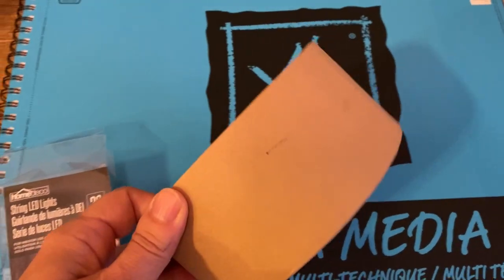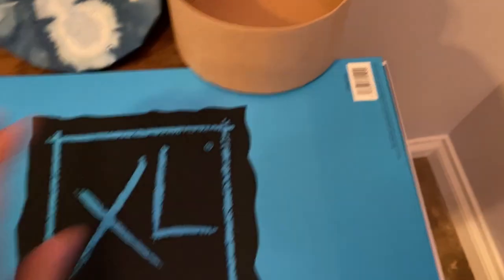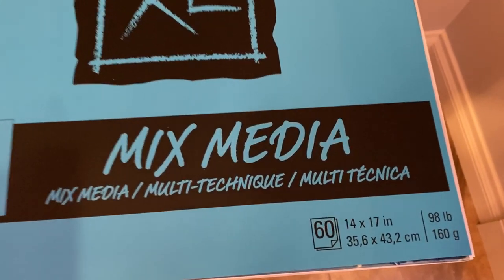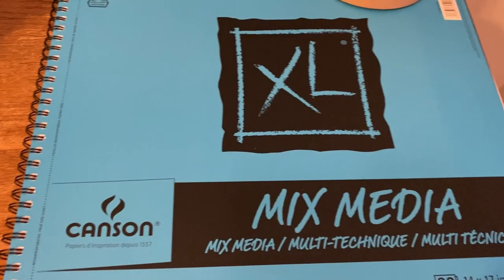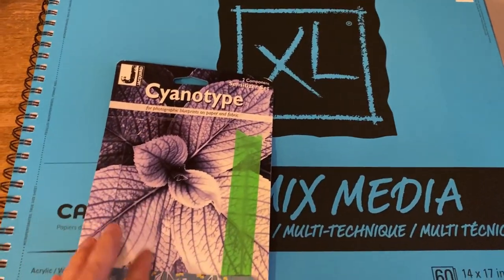I had done a couple of prototypes. I decided to use this little circular craft box from the dollar store — I thought that would make a cool base. In the prototypes, the paper wasn't big enough to fill it up, so I bought some new paper: this Canson mixed media 14 by 17 inch paper. I'll do another video showing the process I used for the cyanotype.